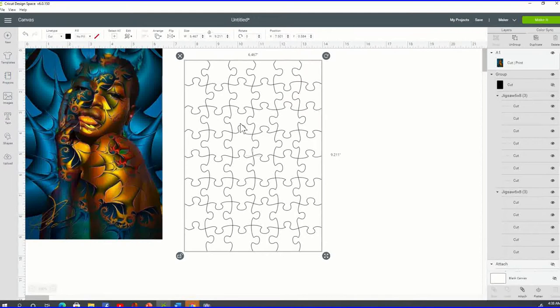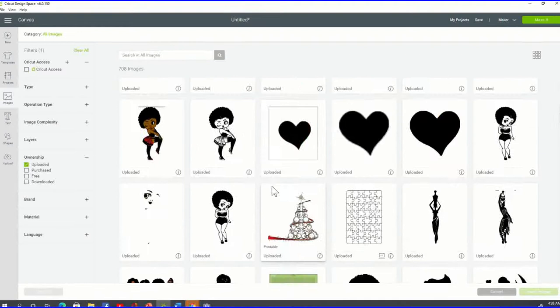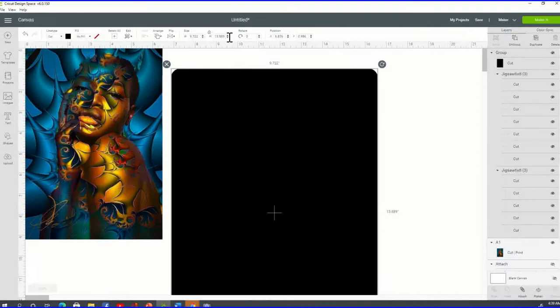You want to make sure your puzzle template has the same dimensions. Go to Upload, View All, locate your puzzle template, and click Insert Images in the right corner. When the template comes in, it will be larger than needed and will have a black layer. Go to the right side of your screen, locate the black layer, and click the eye icon one time to hide it — that will reveal your puzzle template.